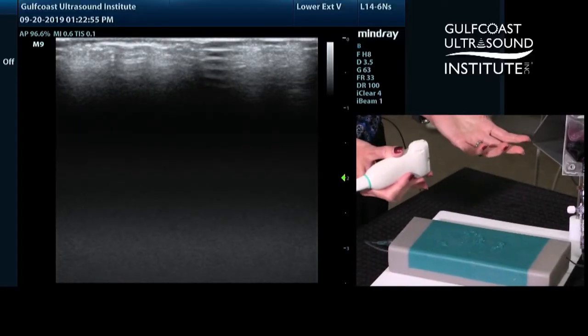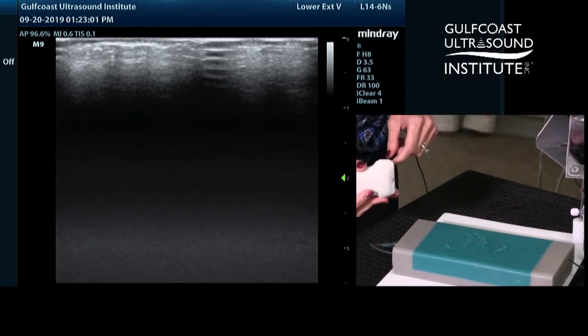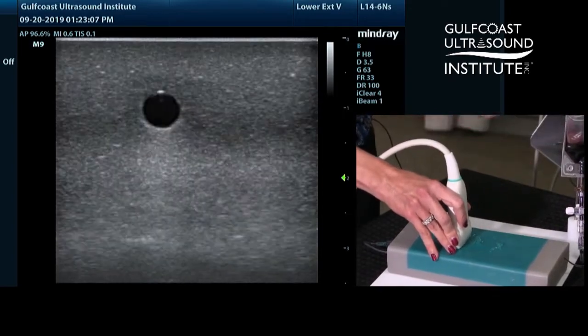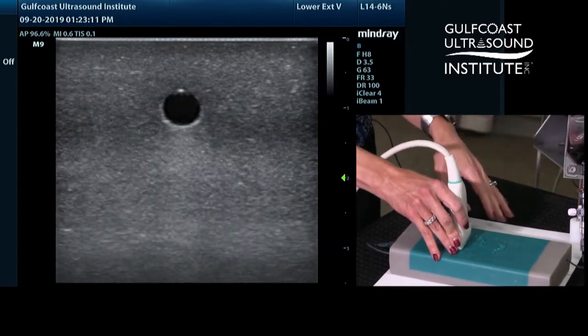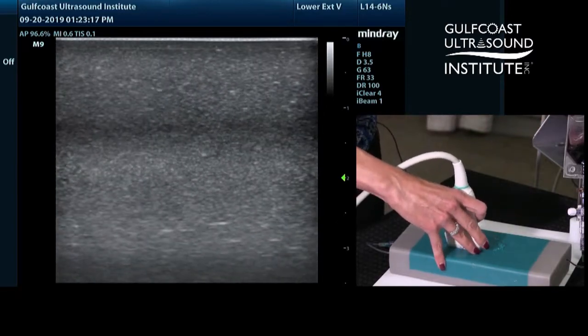When you're first learning ultrasound, learners can struggle with keeping their target centered on their ultrasound machine, particularly when it comes to vascular access. For example, when you're scanning — in this case on this phantom — you may be rotating from a short axis view of your blood vessel to a long axis view, only to find that as you're turning, you slip off your target and then have difficulty going back to locate the target again.